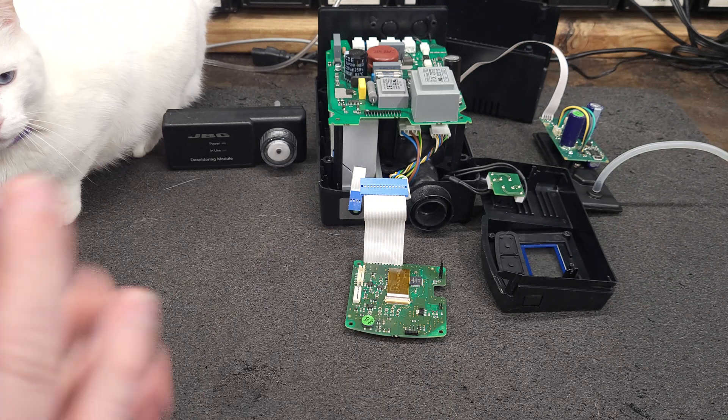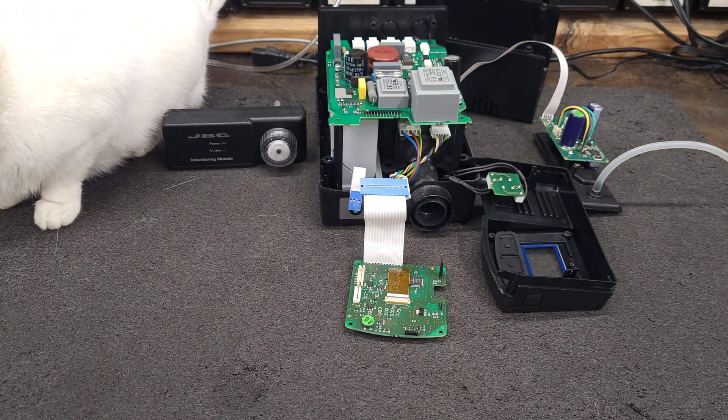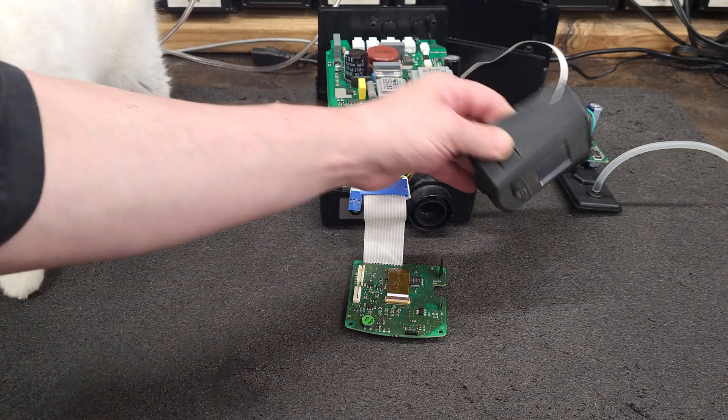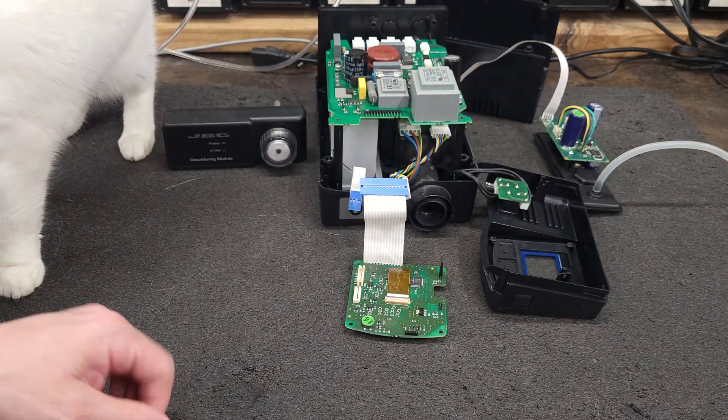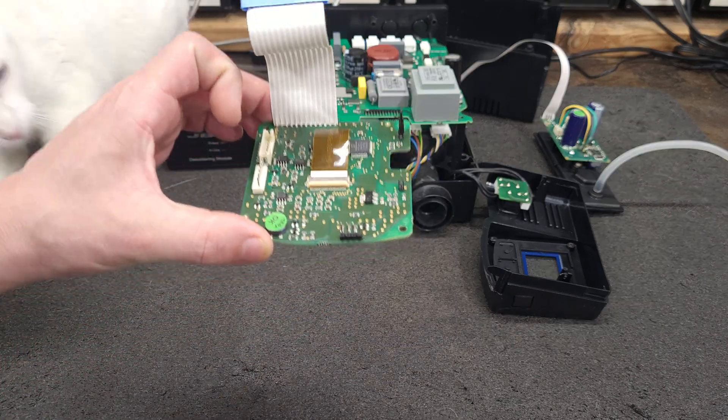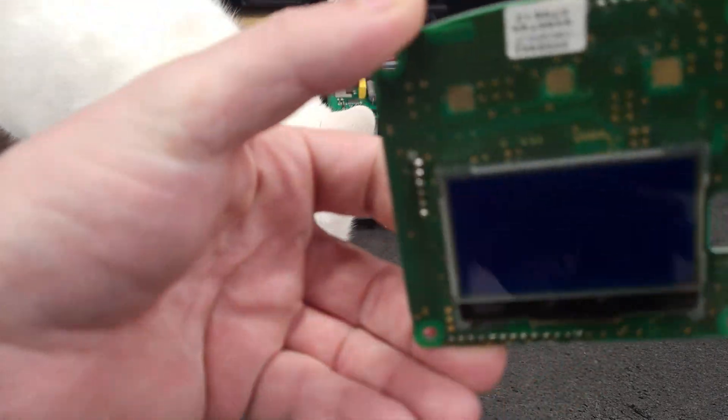We're going to put that to the test today with something simple — this hot air rework station. This is the display board.